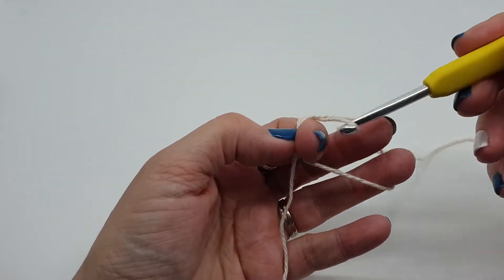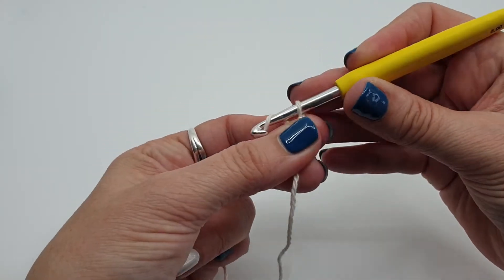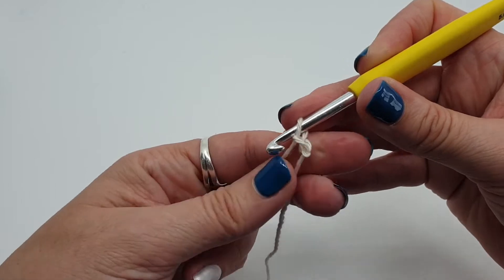We'll attach our yarn to our hook with a slip knot — no, we won't — yes, we will. And then we will chain 1, and all of our round 1 stitches we've worked into that chain 1.